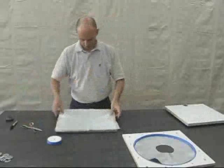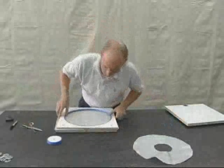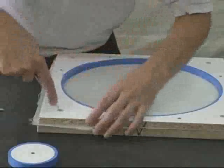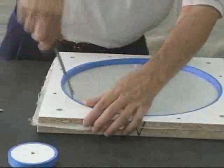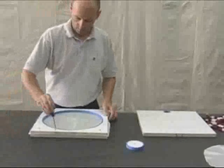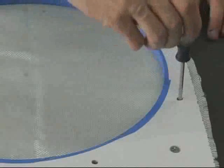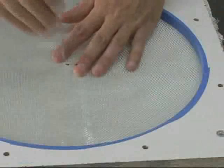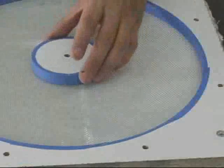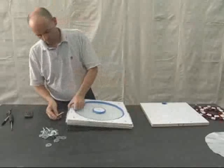The square piece of fiberglass cloth then gets sandwiched in between the base and the center section of the mold. Secure the parts together with the screws provided, then make openings through the fabric for each of the bolt holes. Install all of the bolts and washers — now the mold is ready for casting.